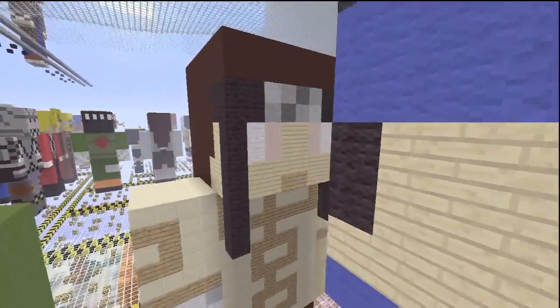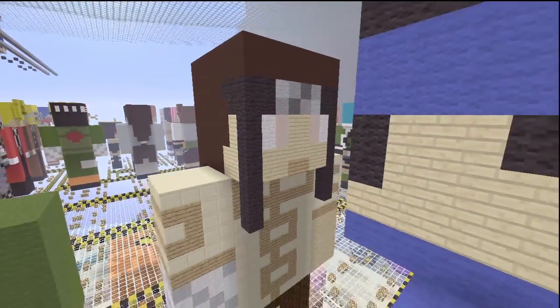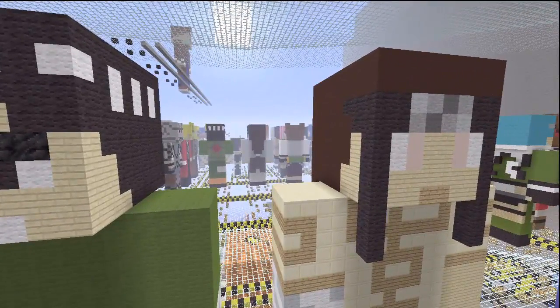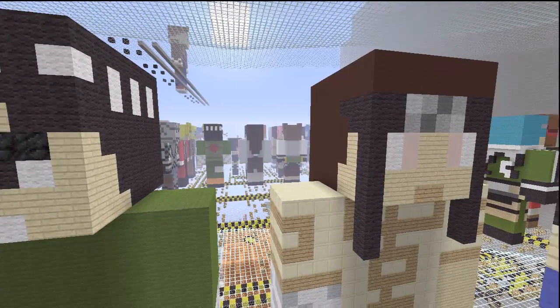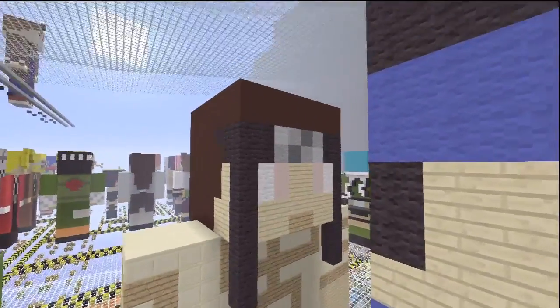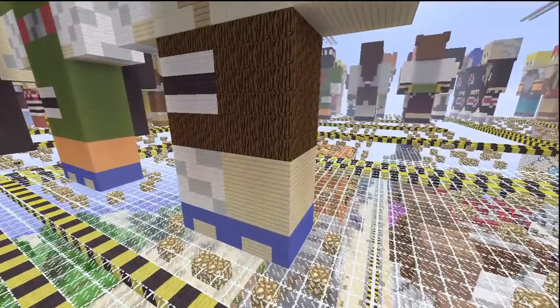I tried to do him a little bit of justice here with his pre-timeskip version. As you can see way over there, you can see the Naruto Shippuden version of Neji, as you could with Rock Lee as I mentioned before. But we're not going to focus on that today — we're just going to focus on the younger version of him. Let's get into the dimensions, waste no time at all.